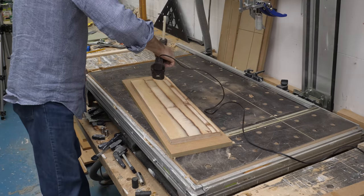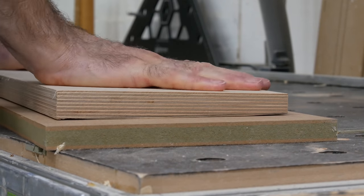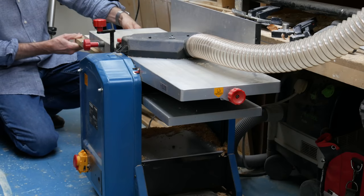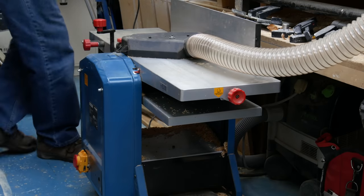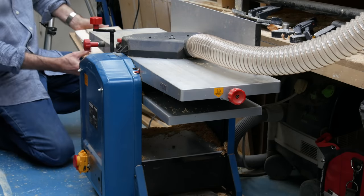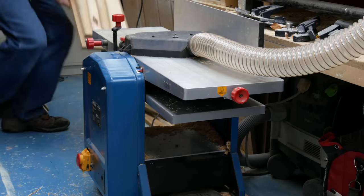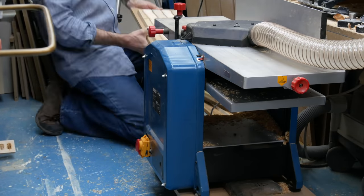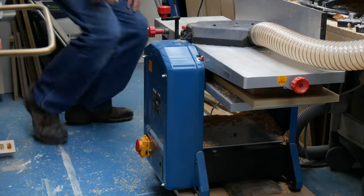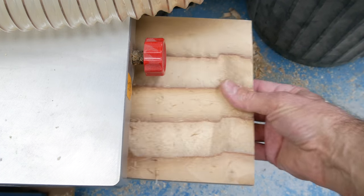Then I can hot glue that face of the ply onto an MDF backer board and feed this through the thicknesser. With one side complete I can pop it off the backer board and run it through again to flatten off the other side.